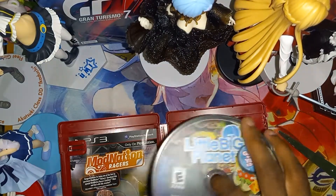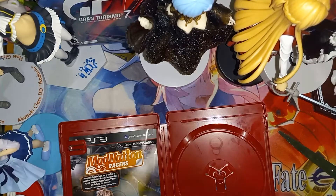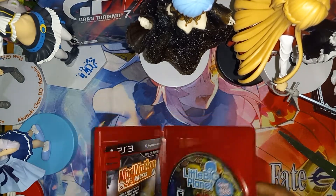Alright, here's the game disc. The condition of the game is in pretty nice condition.